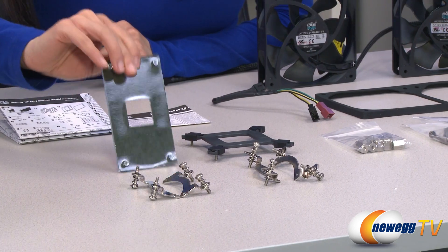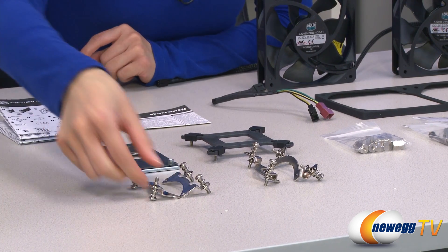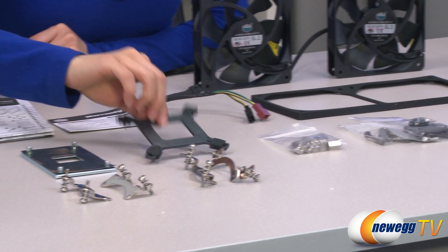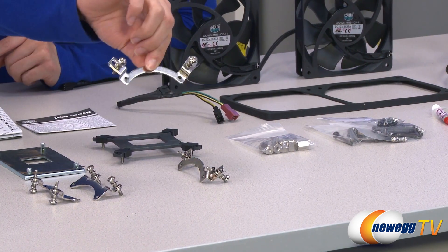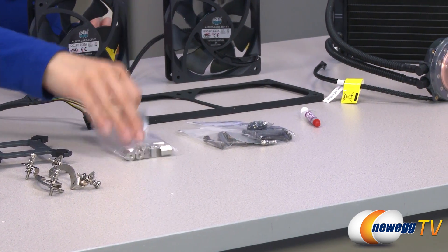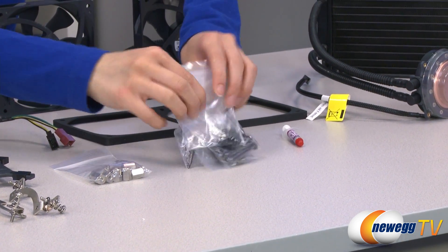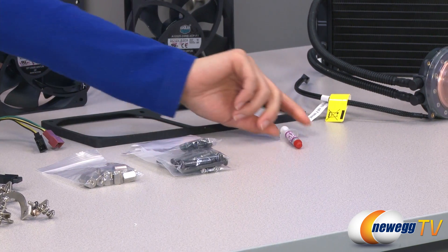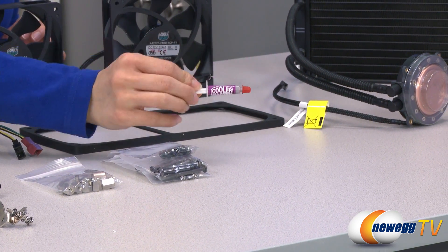A PWM fan splitter, and in this area we have your installation guide and your warranty. Your AMD backplate with AMD retention plates, Intel backplate with your Intel retention plates, and in this bag we have your standoffs and various bags of mounting screws. Finally, we have this Cooler Master thermal compound.